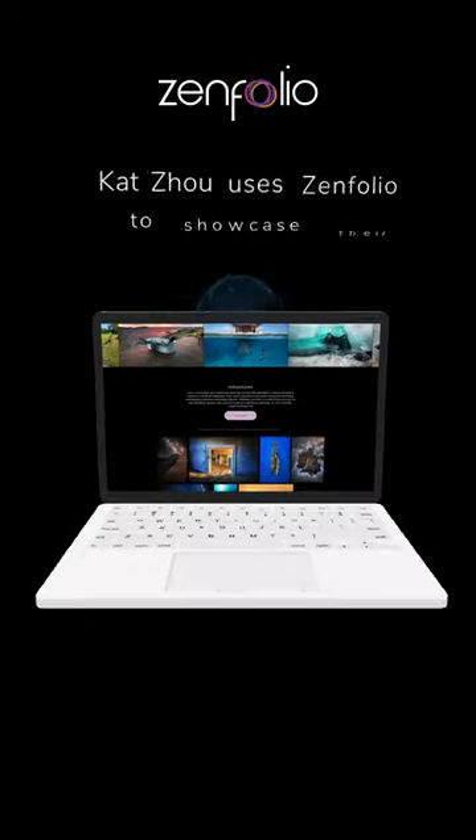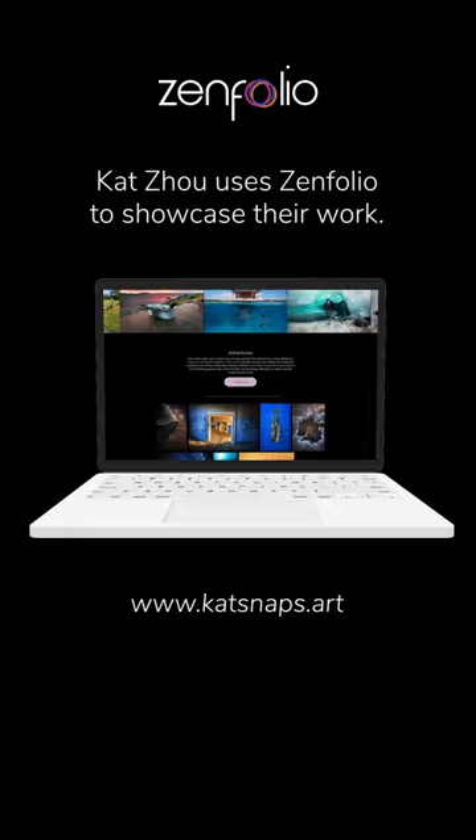I hope you like it and feel free to look at my Zinfolio site for more examples of my blackwater photography.